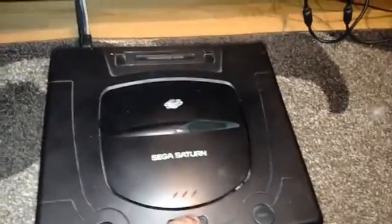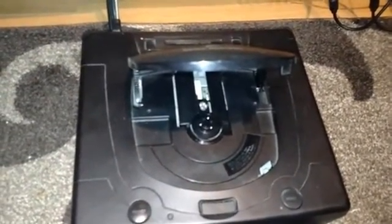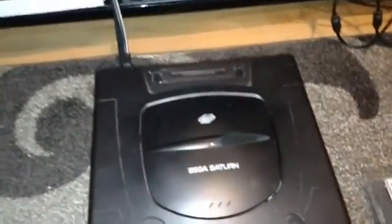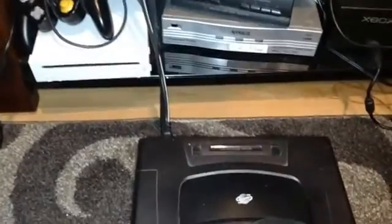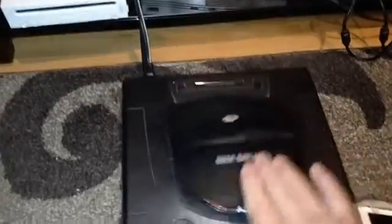So, the story behind the Saturn — I got it. This guy was gonna toss it, and it was in a box full of Saturn games. There was no other hookups, so there was no way to test it. He was just like, I'm gonna throw this away. But as soon as I showed interest, he was like, hey, give me some money for all this and it's all yours. So I plopped down some cash and grabbed the box.